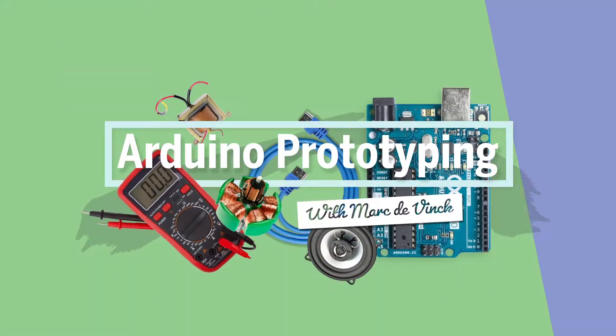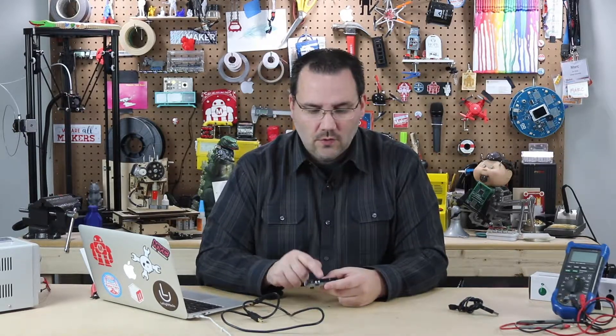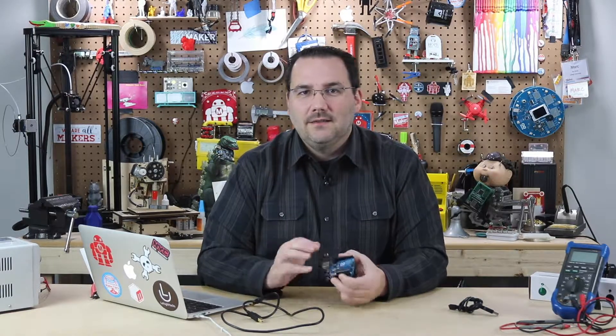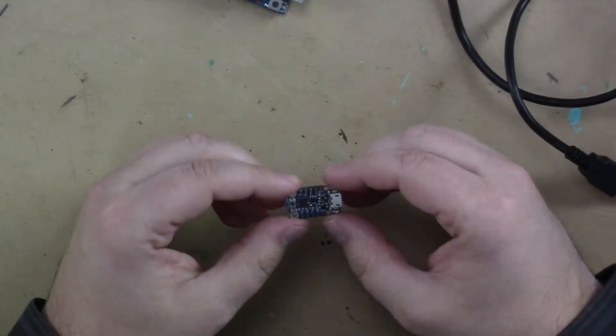At some point when you're prototyping with Arduino, you're really going to stop using this board and maybe go over to an ATtiny. I've shown you how to program an ATtiny using the Arduino as an ISP, but it's a little convoluted — there are wires you have to hook up. It's a great solution for programming a couple of ATtinies, but if you really want to make it much simpler, there is a solution for you.